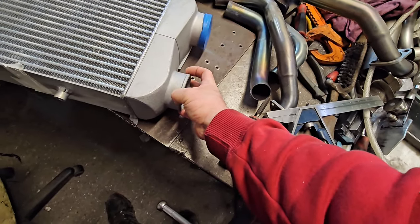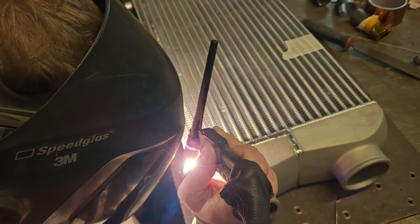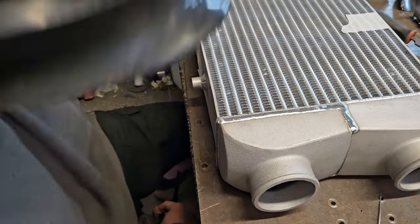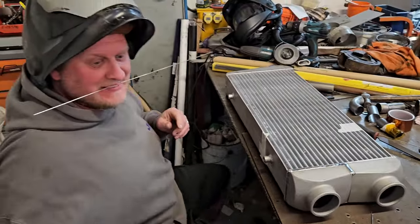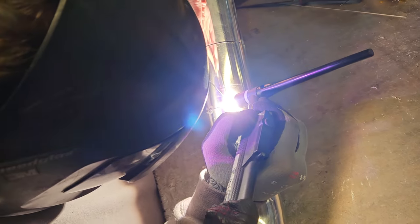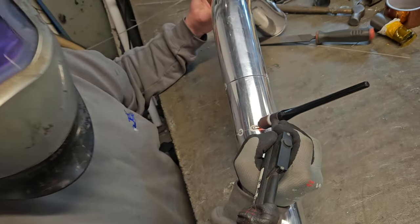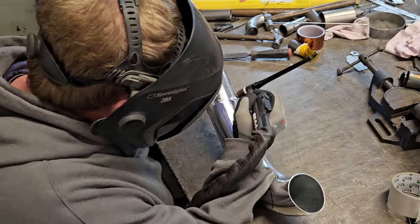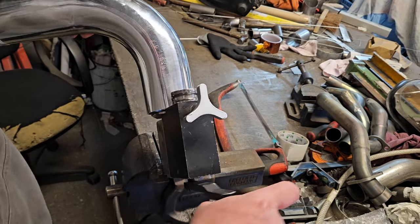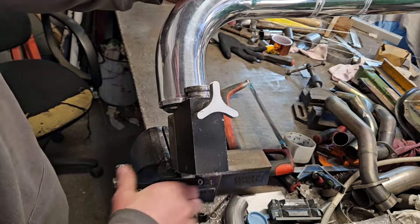Nice welding! Oh yes mate, that's lovely - you should get a job doing it really. I don't like to say you're good or anything but that's about average. That is lovely, I wish I could do welding like that - yeah you do, because then I wouldn't be knocking on your door every five minutes!